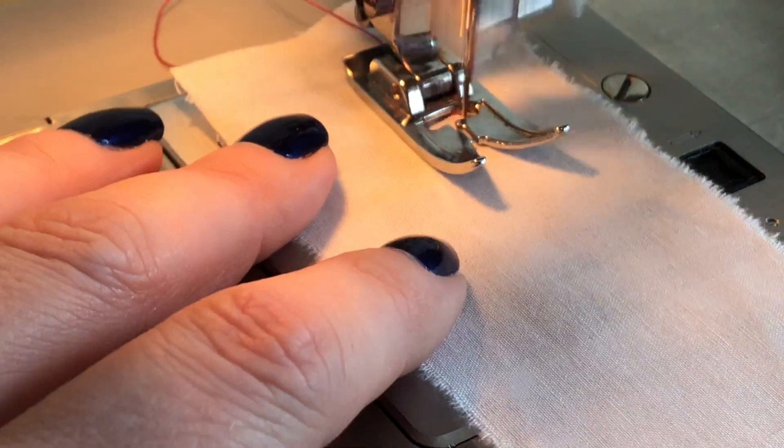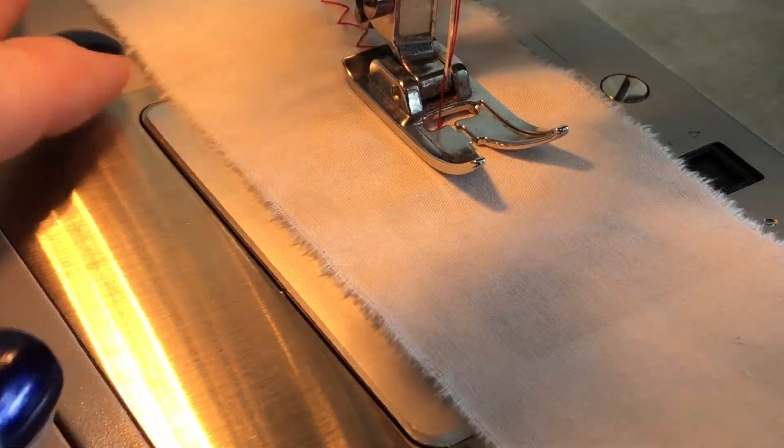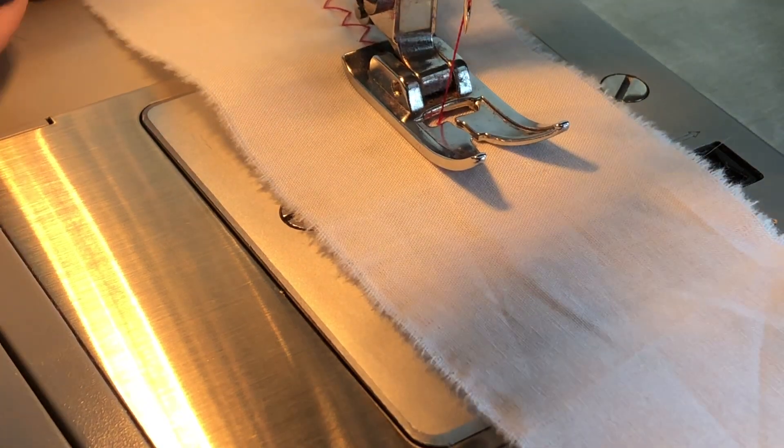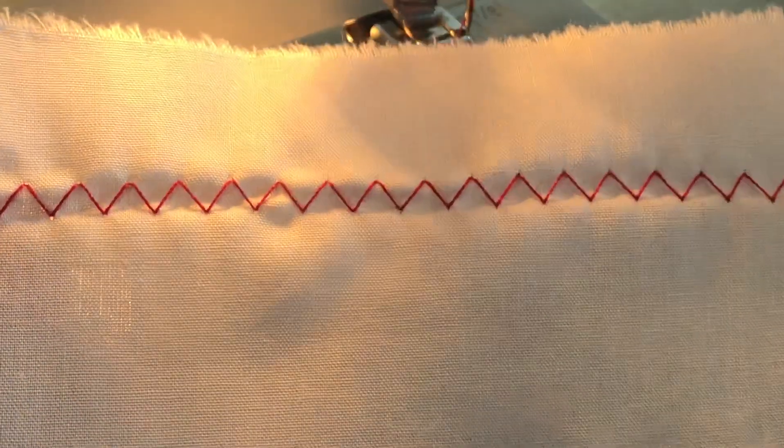Now we're going to take her for a test run. I'm leaving the sound on in this clip because I want you to hear how there's no catching, pulling, or grinding as I'm sewing. Pull your sample out from under the machine — as you can see, I have very nice, even, clean stitches.